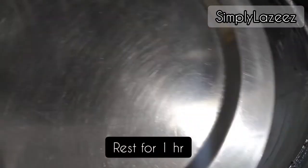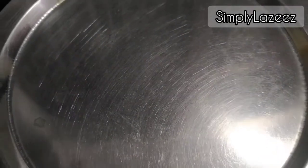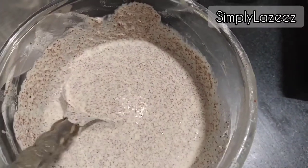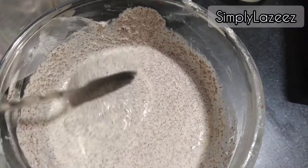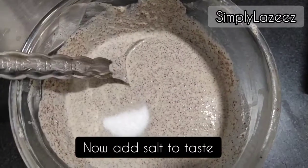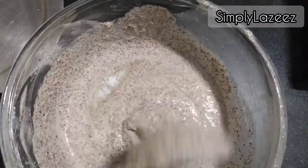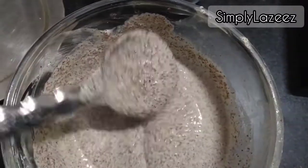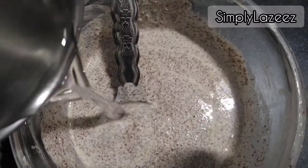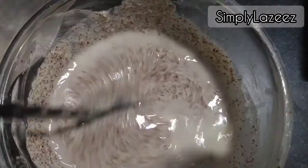I will keep the batter for 1 hour. You can also make it right after making the batter. Now we will add a little water for taste. We will add water to the batter according to consistency — now you can see the consistency is like this.